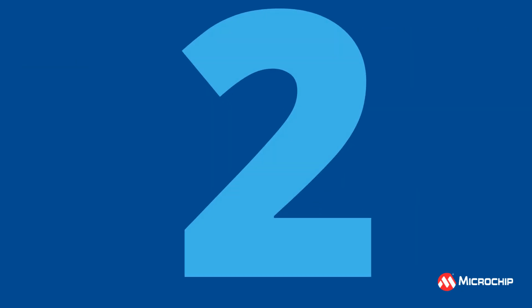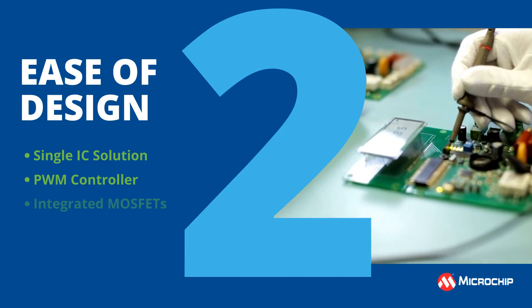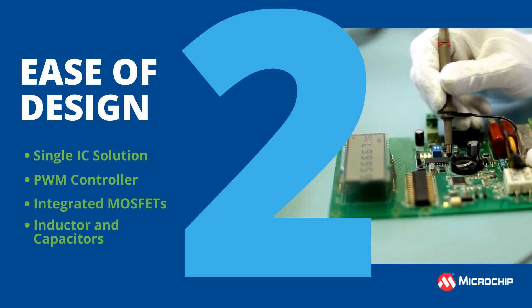2. Ease of design. Single IC solution with PWM controller, integrated MOSFETs, and incorporated inductor and capacitors reduces design risk and accelerates time to market.